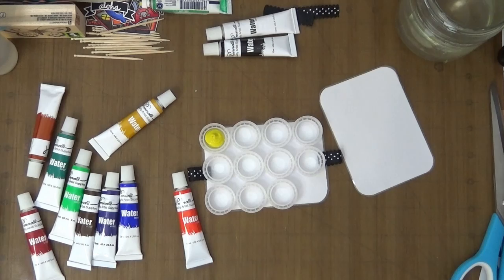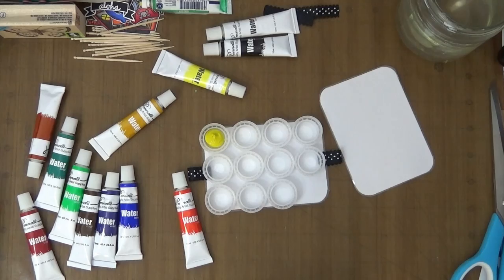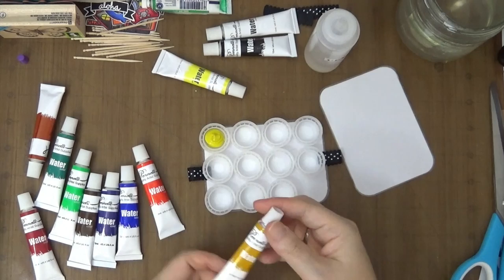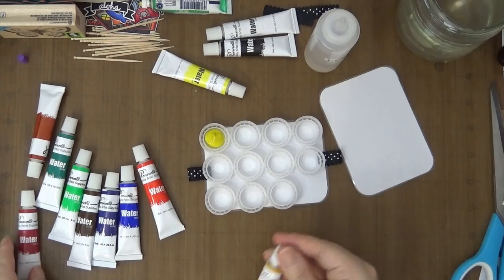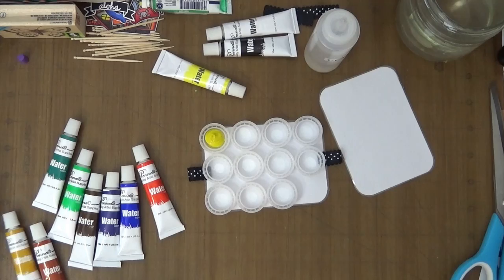I'm going to put some in there like that. When I use inexpensive brands of watercolors I usually put a drop of glycerin in, because most likely they will crack. So I'm going to put a drop in there. This one doesn't even have a name for the color — this must be a yellow ochre type of color. Maybe this one is a vermilion.